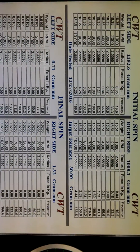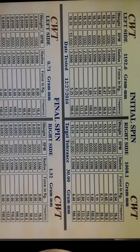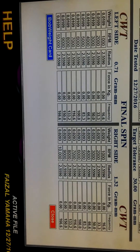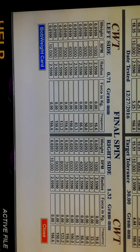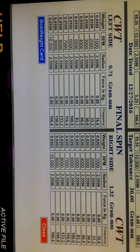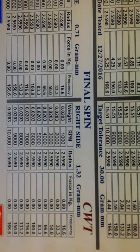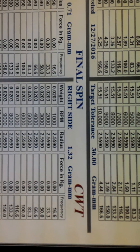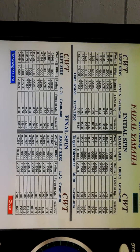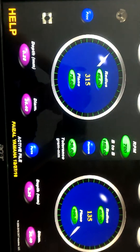The initial reading was 1100. After balancing, the left side is 0.71 grams and the right side is 1.32 grams. The target tolerance is 30 grams, so this is a very good balancing result. The machine also confirms we are within tolerance.